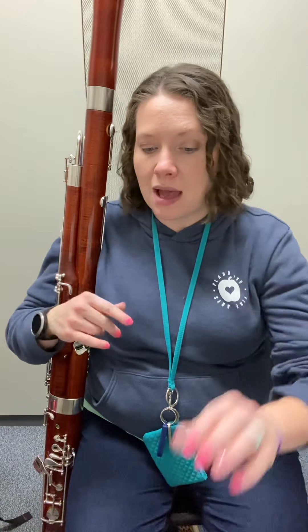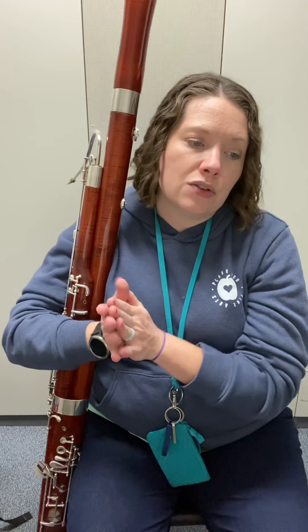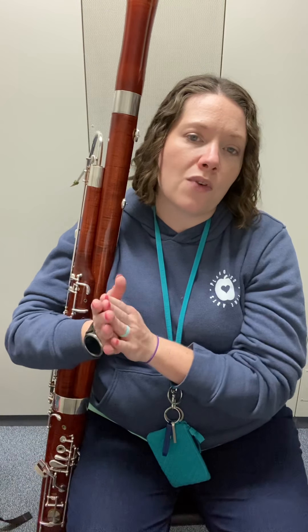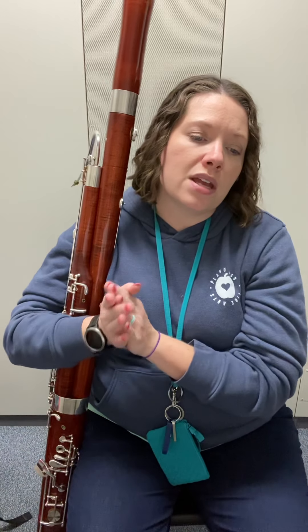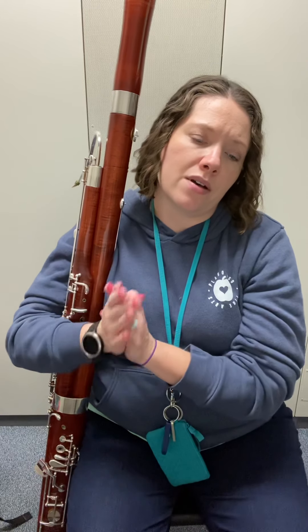Let's start with layer one — counting and clapping. Watch out for your long notes. We count through in 4/4: one and two and... Just be careful with those long notes — some of them get two beats, some get three.